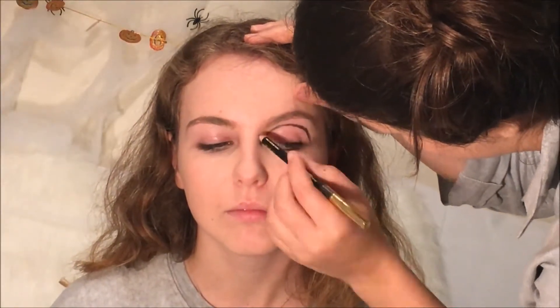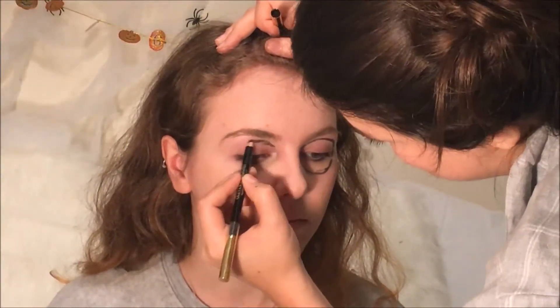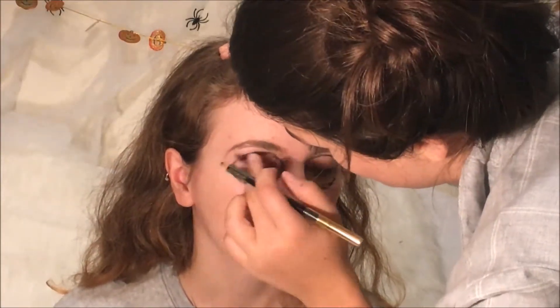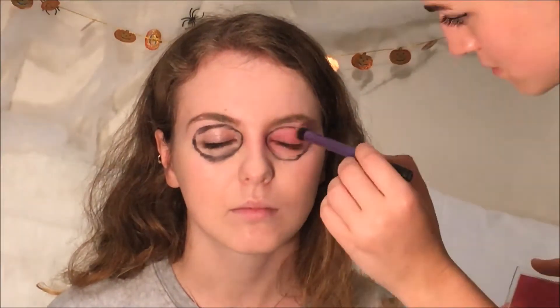Using a black eyeliner, outline where you would have the eyes for the sugar skull. Then take any colour of your choice — I chose pink — and fill in all of the circles.